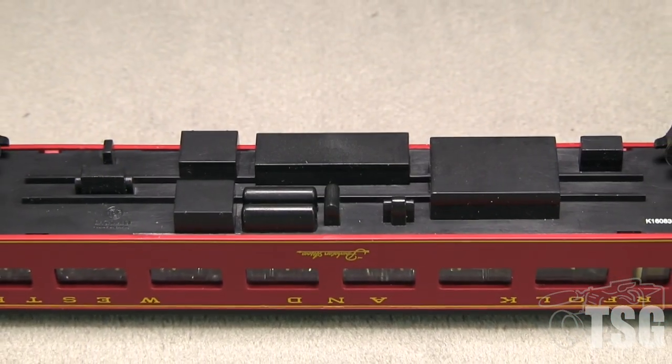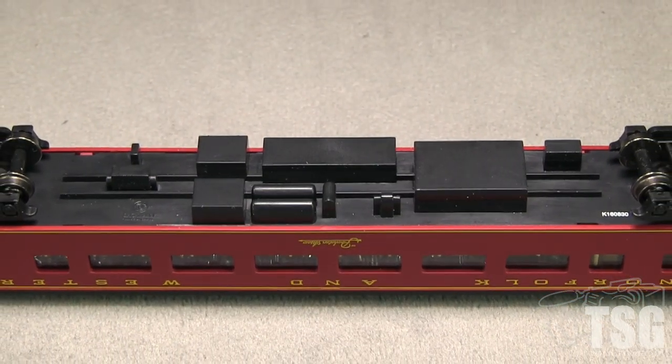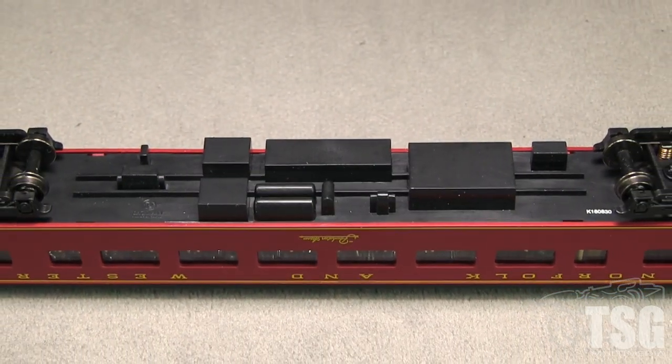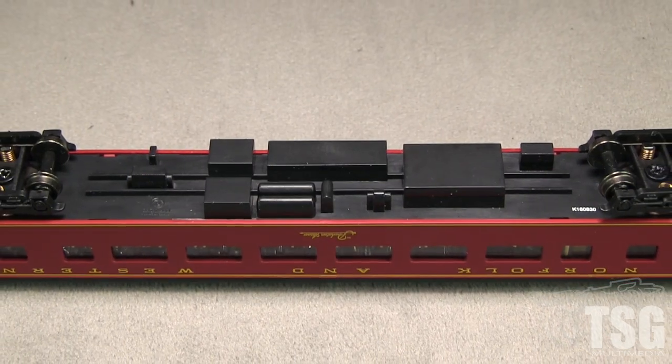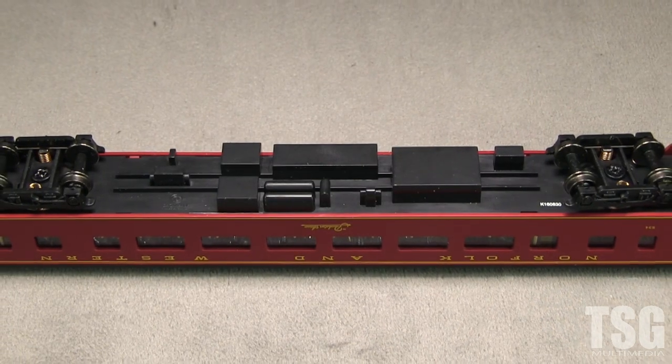The free-rolling trucks are equipped to pick up electricity to power the car's interior lights. Two of the wheel sets are narrow in gauge according to the NMRA standards gauge. The car weighs 1.4 ounces, which matches the NMRA recommended weight for a car of this length.